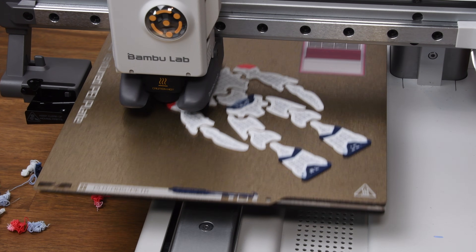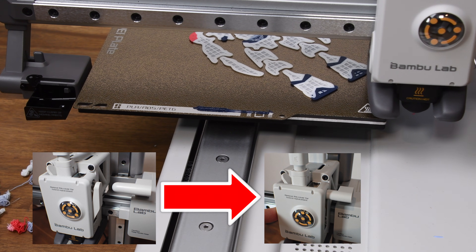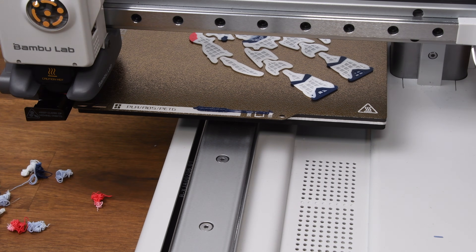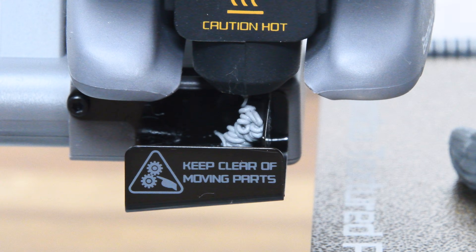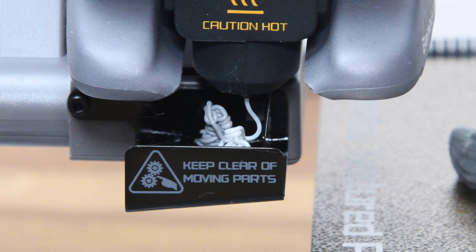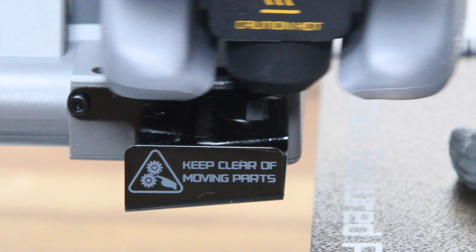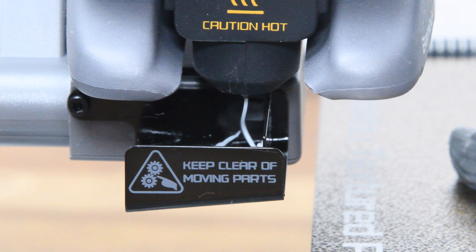When the A1 Mini switches to a new filament, it cuts the old one and loads the new filament. To make sure only the pure new filament comes out of the hot nozzle, the rest of the old filament has to be flushed out. This happens in two steps: first, the leftover piece of the old filament is extruded; then the new filament is extruded until there is no visible mixing with the previous filament. The second amount varies depending on the color combination — the higher the contrast between the two colors, the more needs to be extruded.